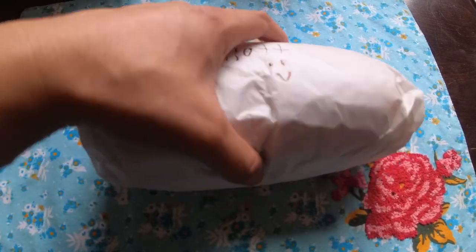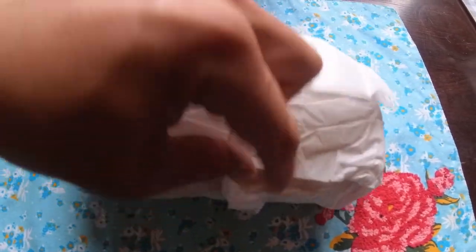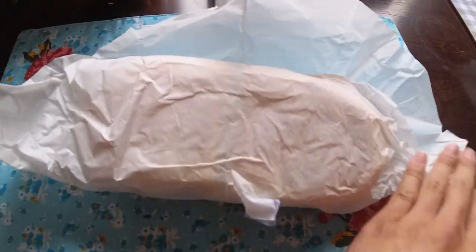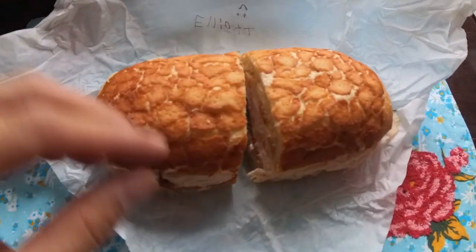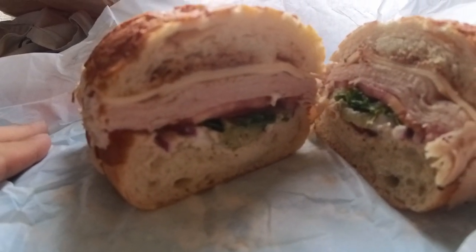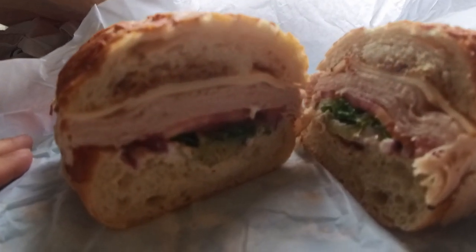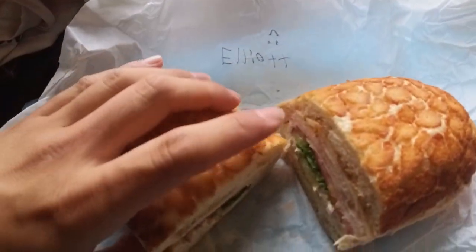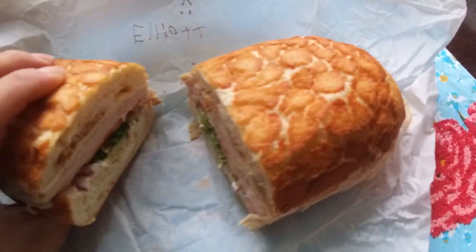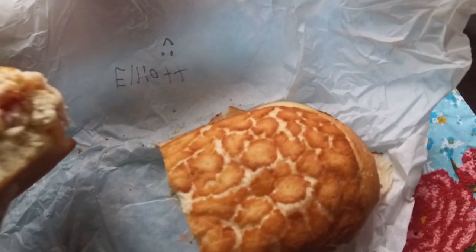Moment of truth — the best sandwich I've ever had. That is some Dutch crunch with turkey, oil, vinegar, tomatoes, lettuce, pickles, mayo, and mustard. Look at that — perfect. Look at how it's built.